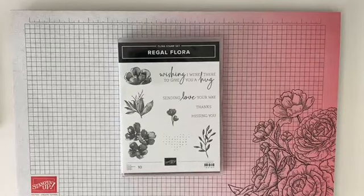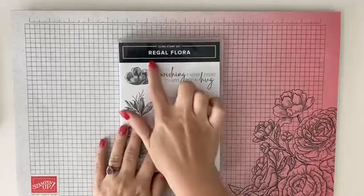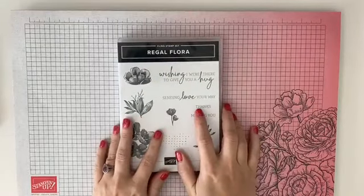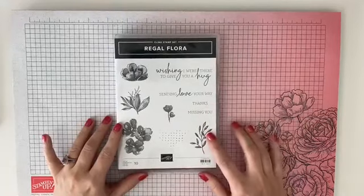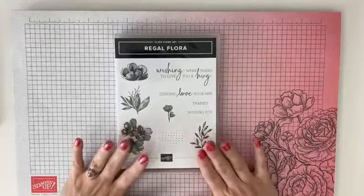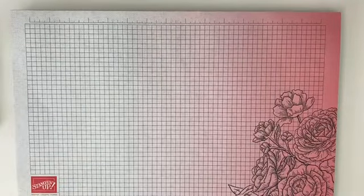Happy Tuesday! It's technique day here in the studio. Today I'm going to be sharing a really fun, cool technique, and the stamp set I'm going to use is the new Regal Flora stamp set — it's got all these fun, distinctive stamps and great sentiments. I love this stamp set.